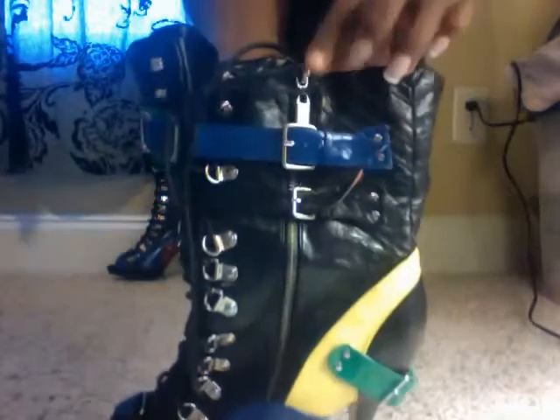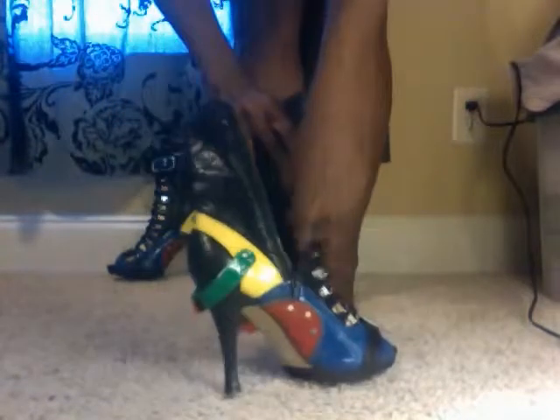They zip down, actually on both sides, but this one has buckles. I don't know if you guys can see those buckles — it has buckles on this side. So if you unzip it from that side, you'll spend all day putting them on. When you're putting them on, just make sure that your tongue is straight.